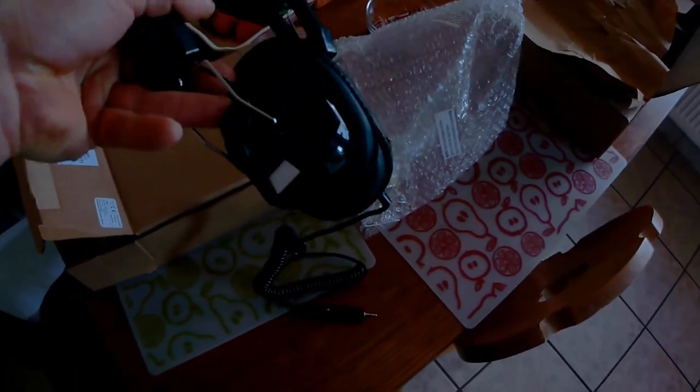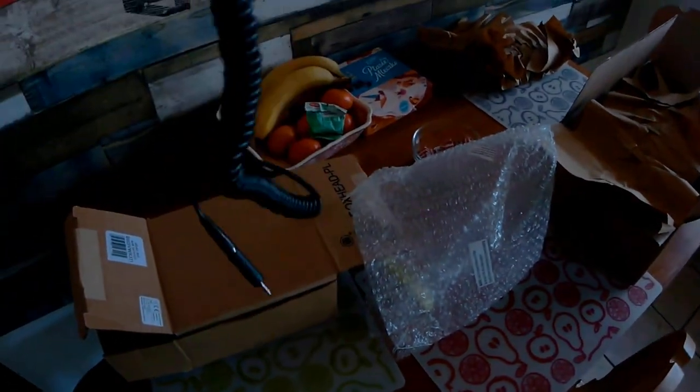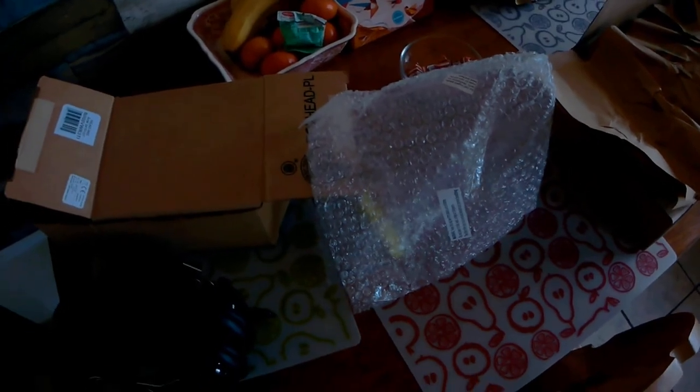Ale wypaśne! Zawieziemy Ankę na pole, zobaczymy co powie. Dziś zrobimy test słuchawek Banty Hunter — test wykona mój specjalnie do tego przeszkolony człowiek, czyli Anka. Anka łazi już od jakiejś godziny po polu i szuka, więc ujdziemy do niej, odwiedzimy ją.